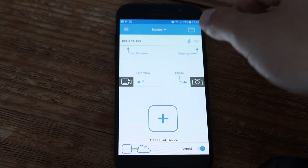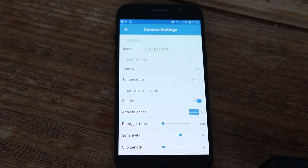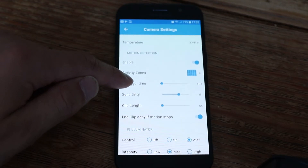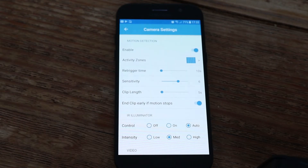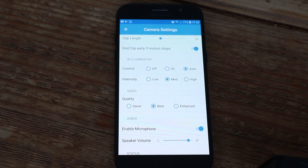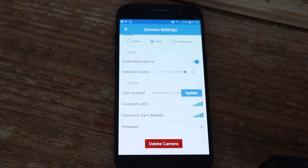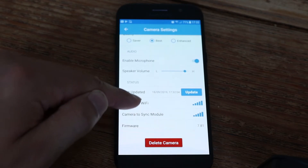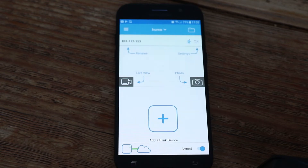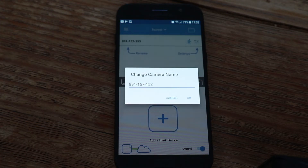Here's where you can go into the settings and customize the camera to perform how you like. I'm not going to go into detail with all the settings but I can show you what they cover. You can set the camera to take higher or lower quality footage depending on how much battery life you want to save and how good the quality needs to be for your purpose. You can also name your camera, which is useful if you're using multiple cameras — for example, one indoor and one outdoor.